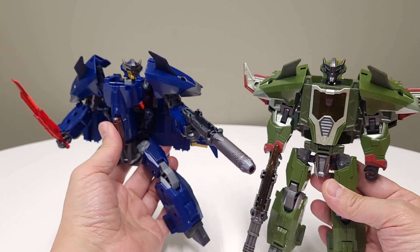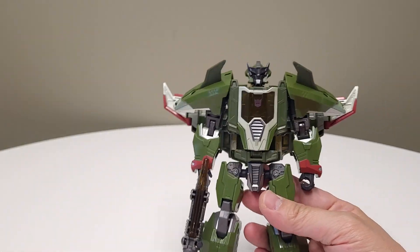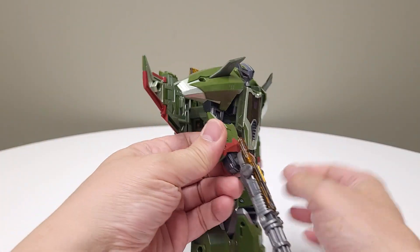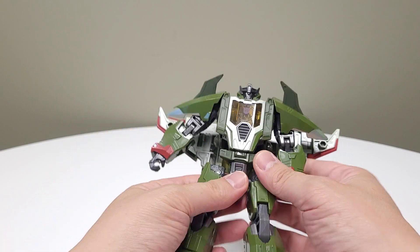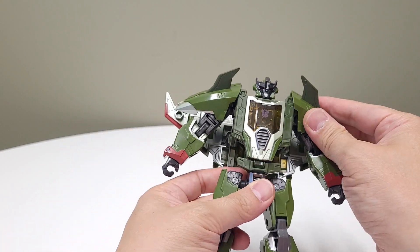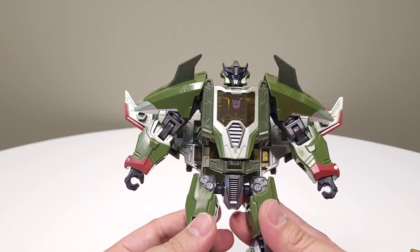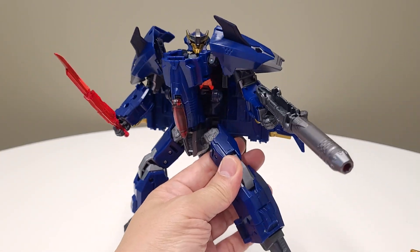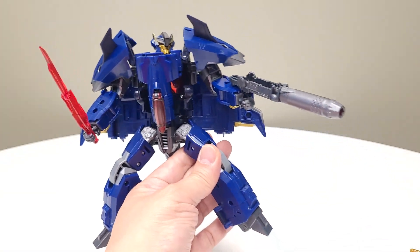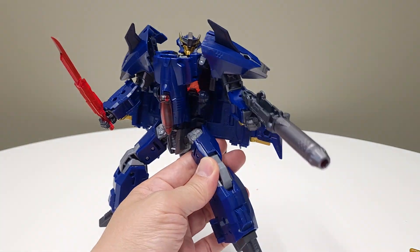Anyway, these are one of those toys where it's love at first sight. I just saw them and fell in love without knowing anything about them. We're going to start with this mode and then go into the more show-accurate mode. I'm always having a problem with my focus, or it's just my bad eyes, but yeah, we're going to start with this mode first.